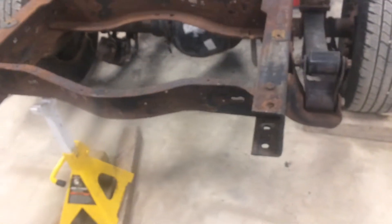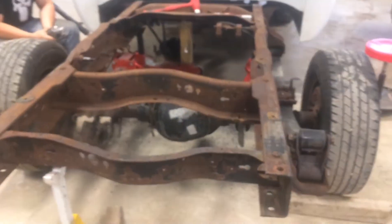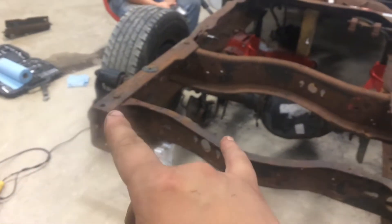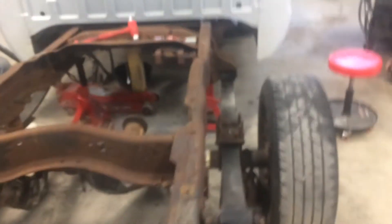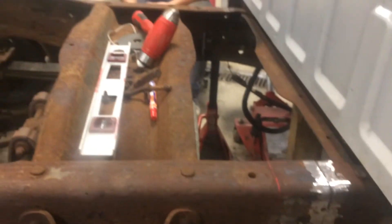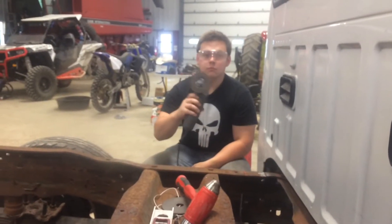After we made our cuts, we measured from the cab on both sides to the rear and to the end of the rails. By measuring that we made sure we were the same length on both sides. Now basically all we're going to do is tack — do a couple of tack welds to hold it in place — then do a couple more measurements and then do a full weld. Stay tuned.